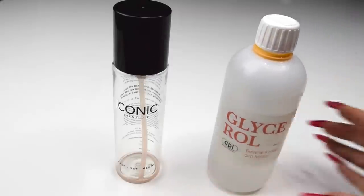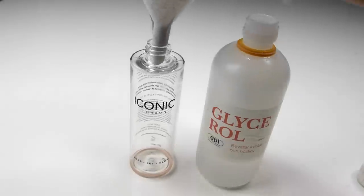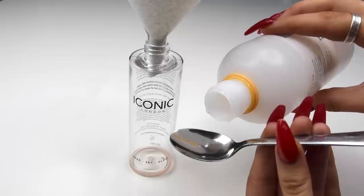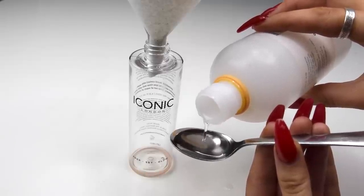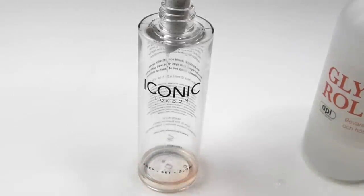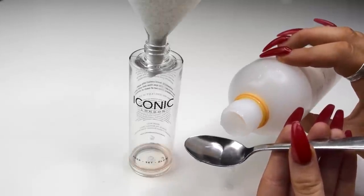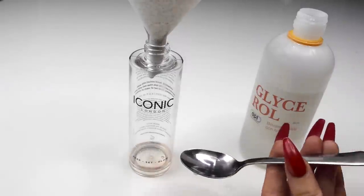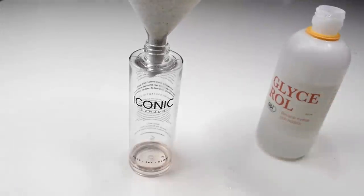Now we're going to put exactly three teaspoons of glycerin down into this bottle. The glycerin is important because it will kind of work as a glue to the glitter. If I only use water, the glitter and shimmer will very easily come off. The glycerin will keep the glitter and shimmer on until you rinse it off with water. It's also super hydrating, so you're actually adding some moisture to your skin, which is great. Glycerin is also very often used in primers because of its glue-like abilities, and almost always in setting sprays.